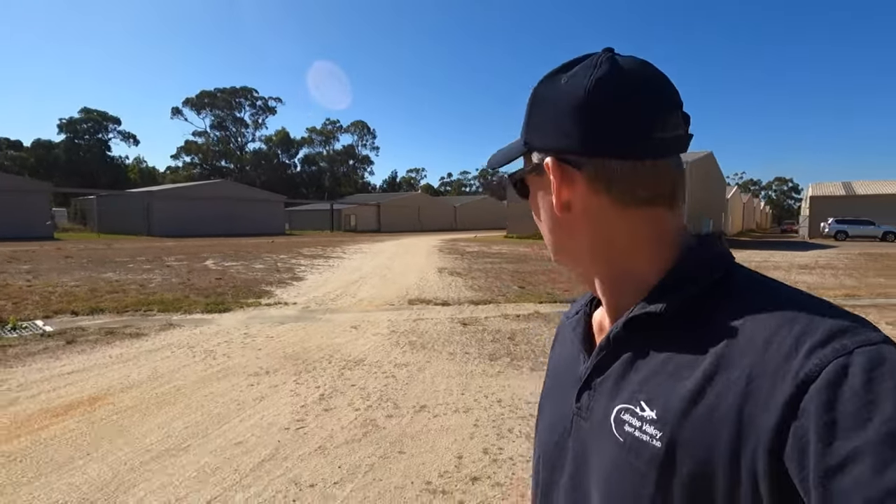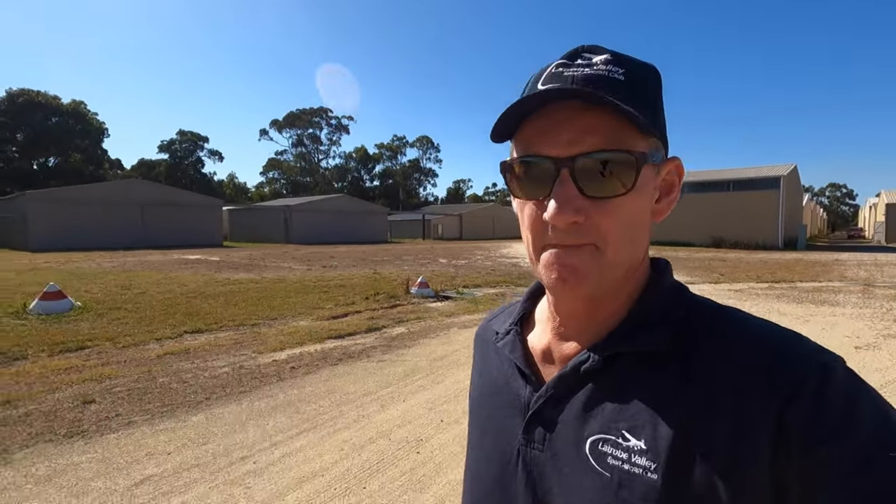Welcome back. It's a beautiful Saturday here at the Latrobe Valley Club with aircraft everywhere. I'll have a look around and see what I can show you.